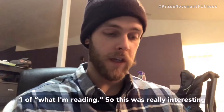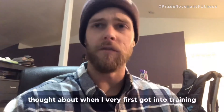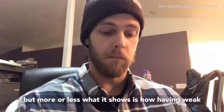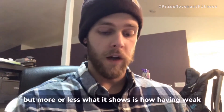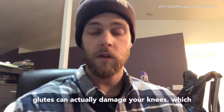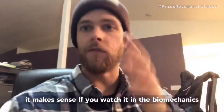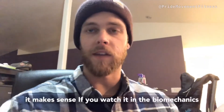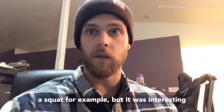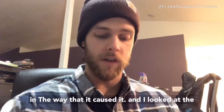This was really interesting to come across because it's something I had thought about when I very first got into training, but there weren't any studies to support it. More or less what it shows is how having weak glutes can actually damage your knees, which makes sense if you watch the biomechanics of somebody doing a hip extension movement, like a squat. But it was interesting in the way that it caused it.